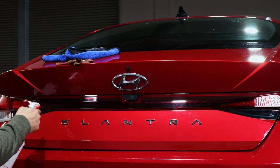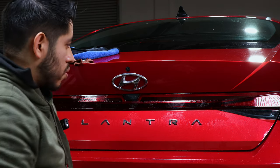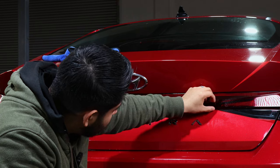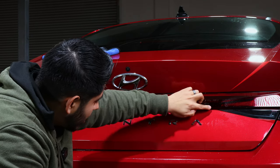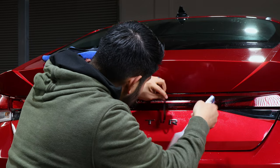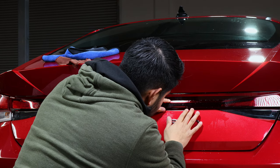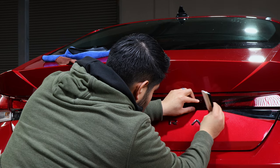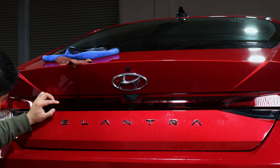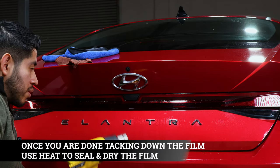Moving on to the lower piece, wet the surface with soapy solution and install it. Align it right at the edge of the adjacent piece — the seams should be touching, not overlapping — and align it at the top corner edge. Grab the tacky solution to dilute the soapy solution and let it tack on its own. Then squeegee out the water, making sure everything is aligned at the edge of the other tint and slowly removing excess water. Use the heat gun to speed up the process.